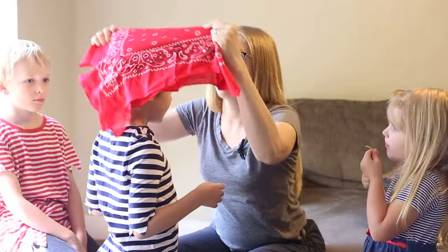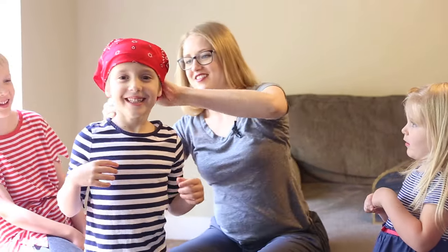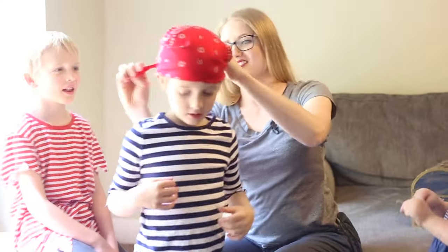Red bandana out over the top of the head. I just tie it in a regular knot over in the back. You look like a pirate!